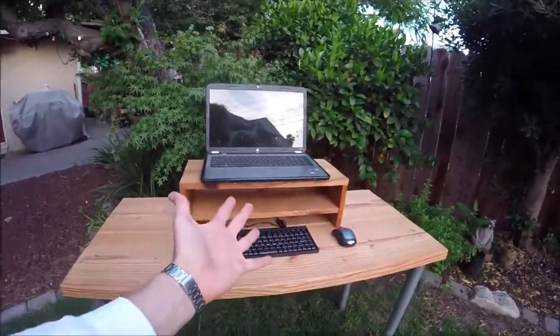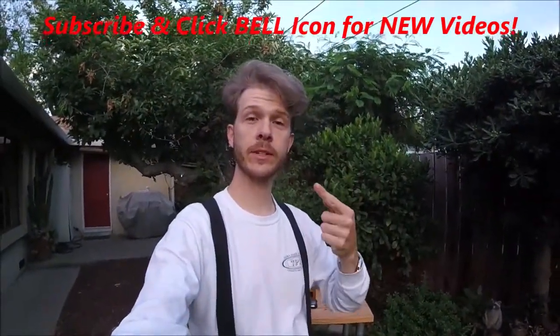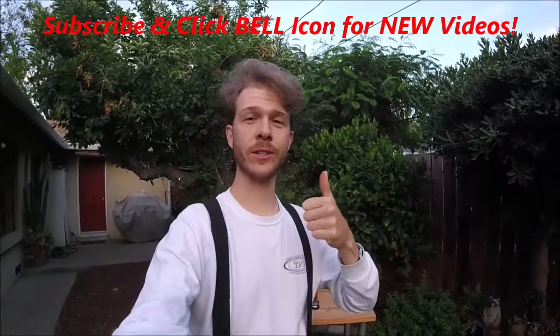All right guys, that's how to build a monitor stand. If you guys like this video, give it a thumbs up. If you're new, go ahead and subscribe and click the bell so you can get all my new videos. Thanks for watching — Johnny DIY, guys. Keep on doing it yourself. Take care.